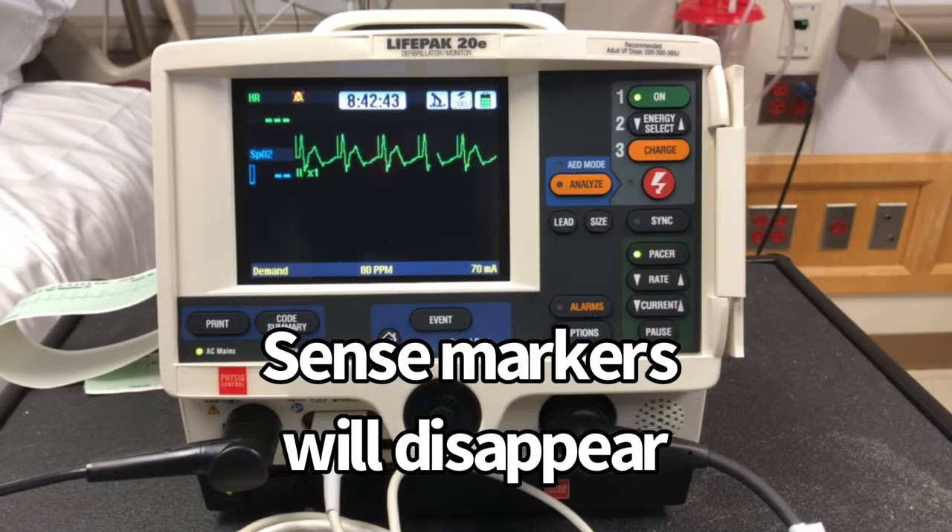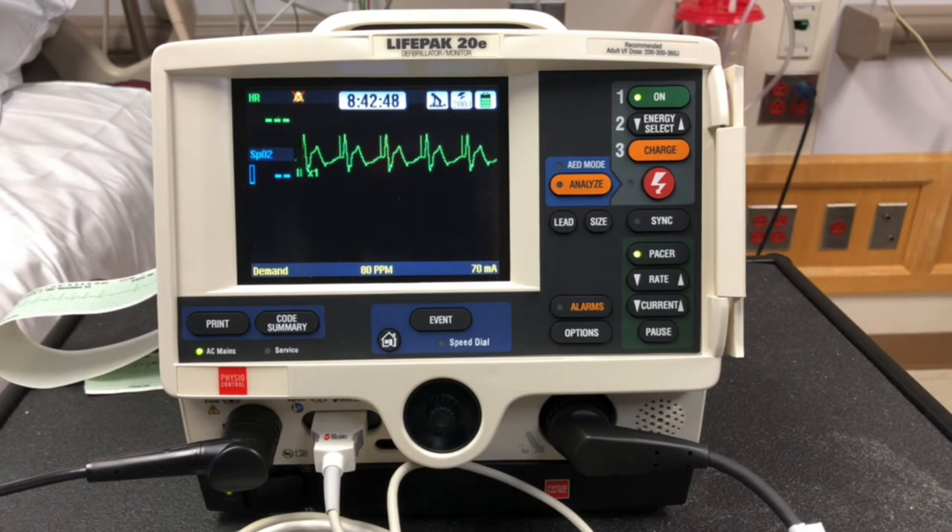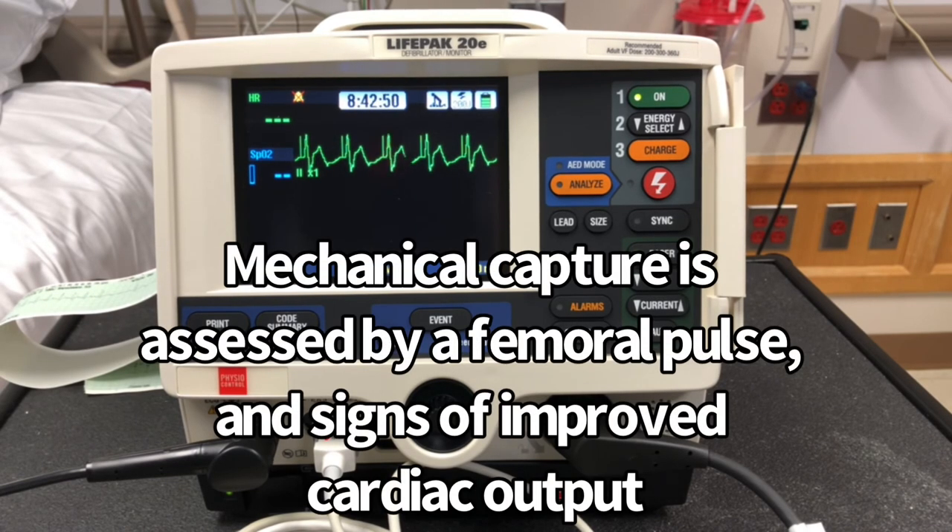Once we have electrical capture, as shown by the pacer spike before the QRS, we want to make sure we have mechanical capture by assessing the patient, making sure there's a pulse and vital signs are stable.